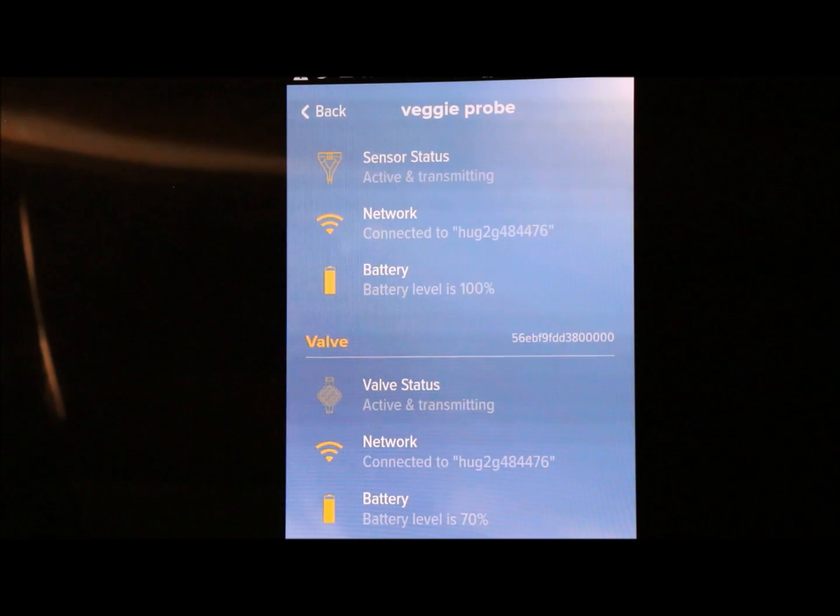You can use a Wi-Fi extender, but I found they aren't all that great — at least the one I had wasn't. If you want to change your Wi-Fi network and use a different one, you can, and it'll apply the new network to both the probe and the valve, which is really helpful.